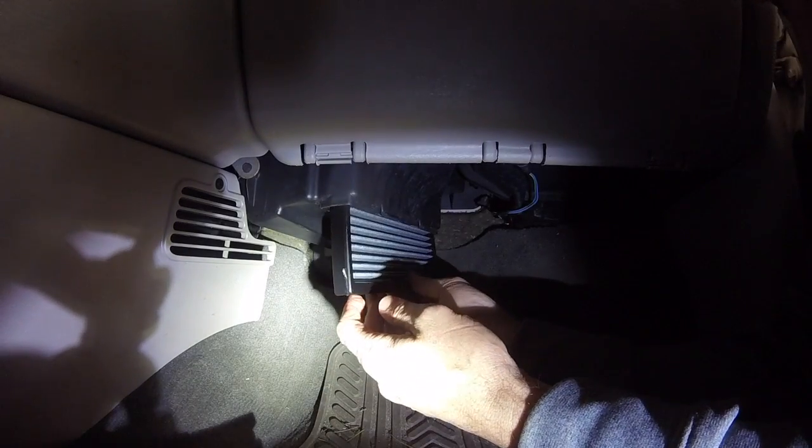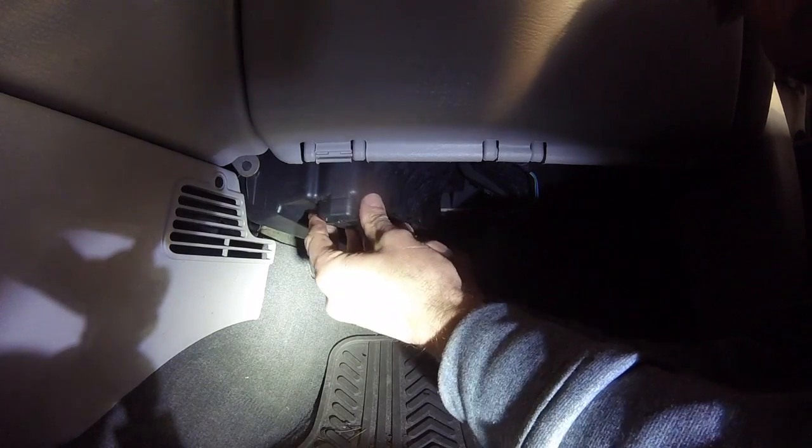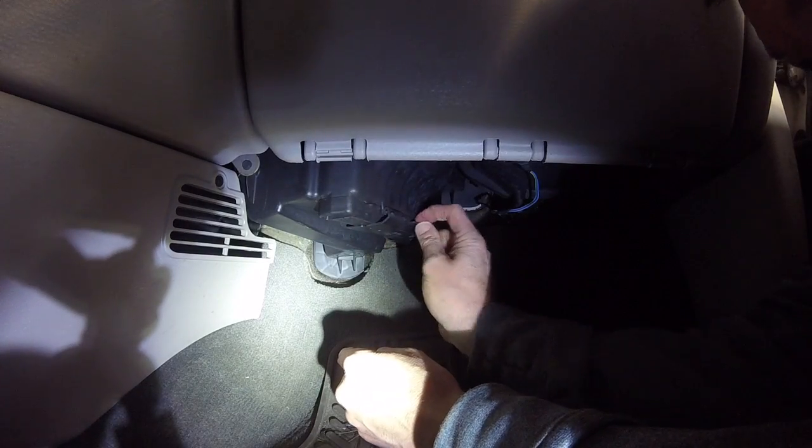As I'm sliding it in, you can see there are a couple of notches on both sides of the filter — that way you can't reverse it. It only goes in one way. And I'm putting on the cover with the slide right there. Everything's all secure. Looks like we're good to go.